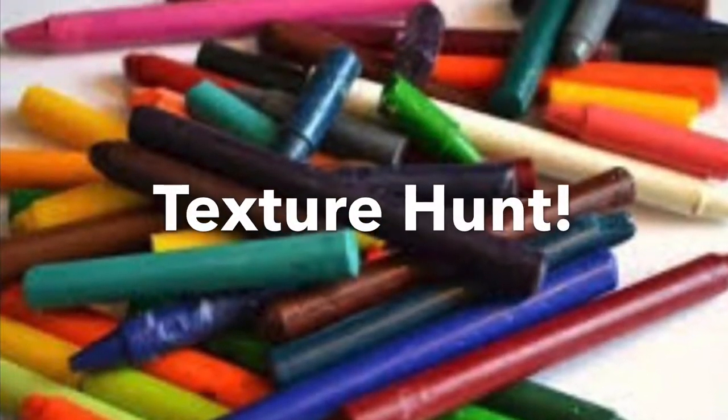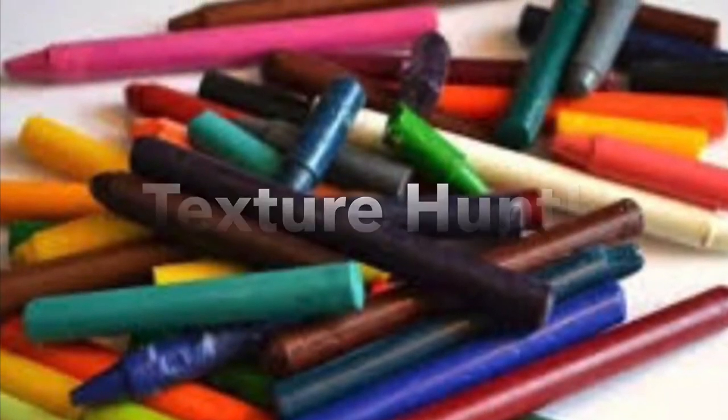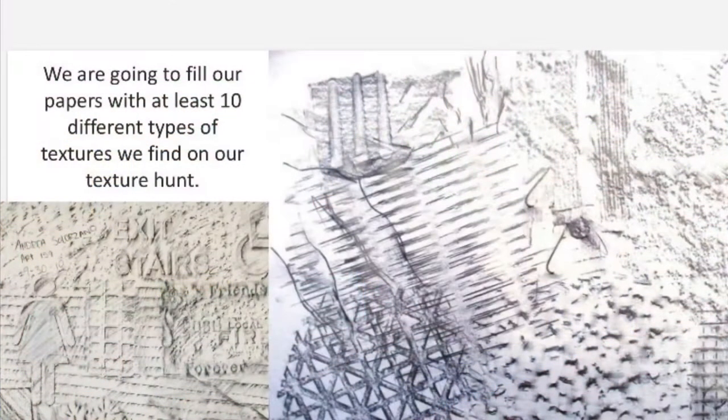We are going on a texture hunt. You're going to be looking around where you live or wherever you're at and finding 10 different types of textures that we're going to make rubbings of.